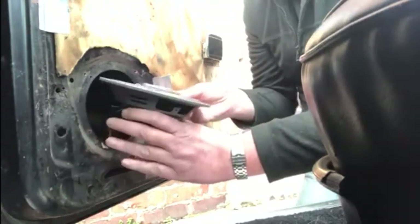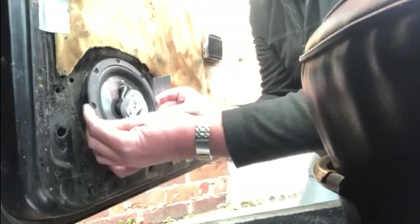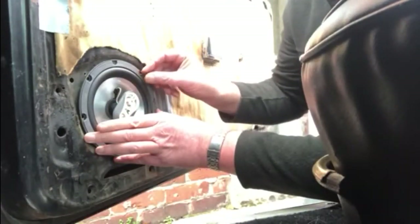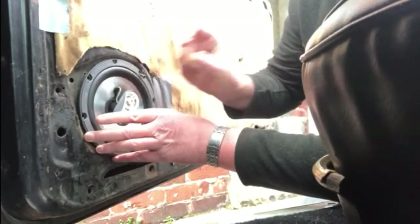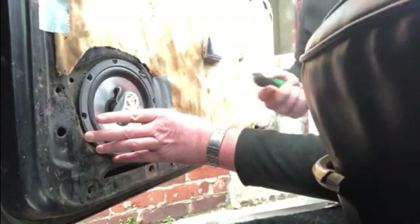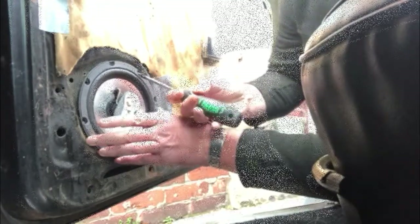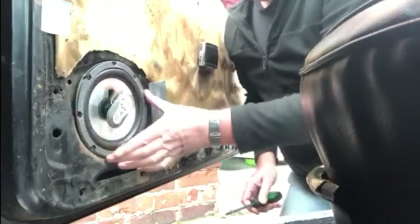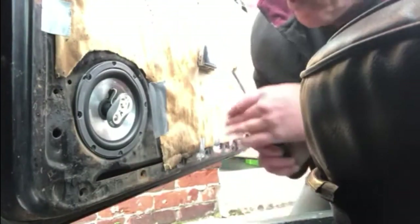I've tucked those wires into the door and got everything lined up, starting by putting a screw in one position. Okay, so that's the speaker in. Now all we've got to do is get the door card on.